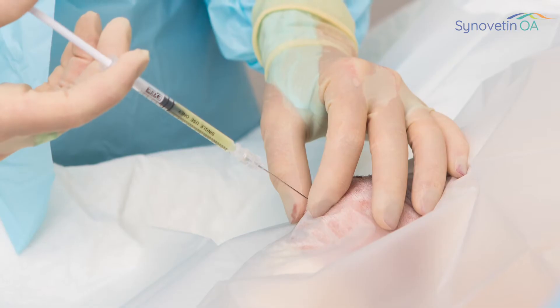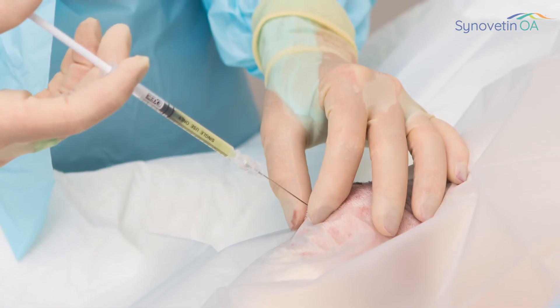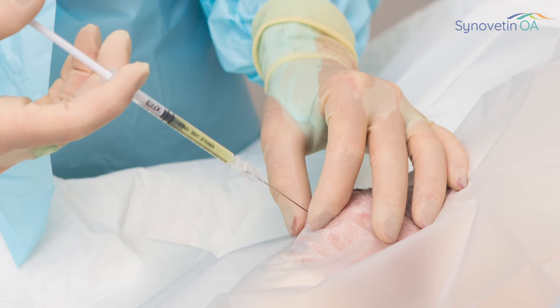Certain treatments such as non-steroidal anti-inflammatory medications have a higher risk of side effects than certain other types of therapeutic options. Synovatin OA, based on the clinical trial work that's been done, has an exceptionally low risk of having complications. In fact, we haven't identified any major sorts of complications that would risk the health of the joint. So in my own mind, Synovatin OA is one of the safest treatment options we have for elbow dysplasia at this point in time.